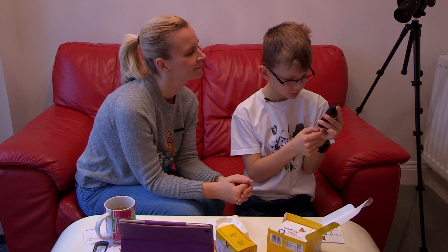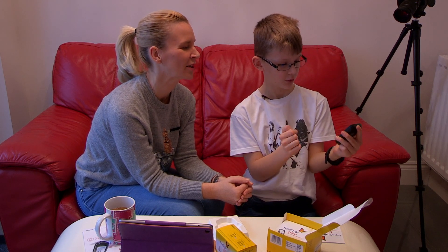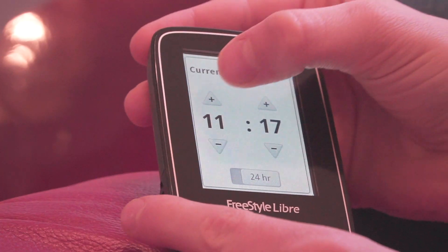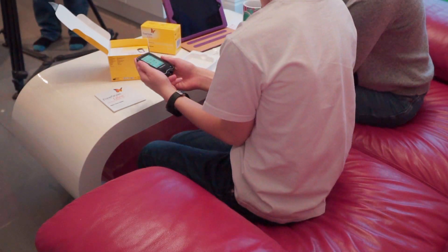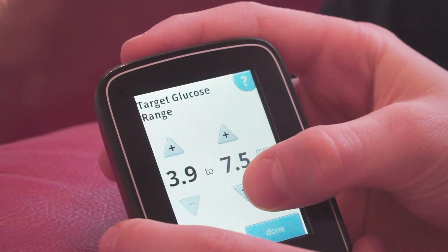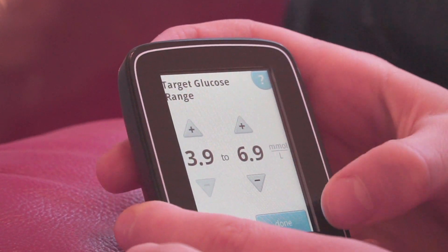It's a touch screen. Now you can set the time. This is the target glucose range — it says 5.6 to 7.8 by default, but mine is 3.9 to 6.9, so I'm going to quickly change that. How easy was that setup?